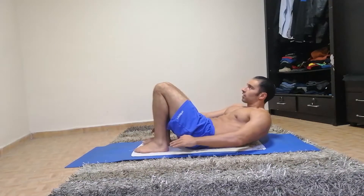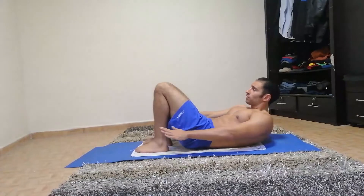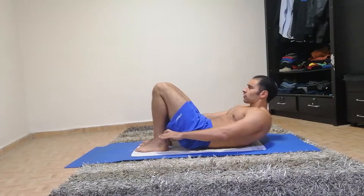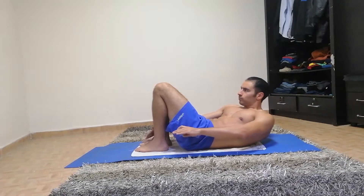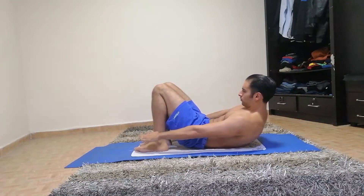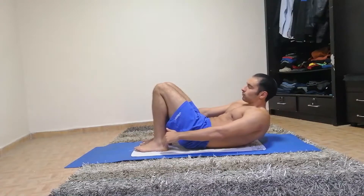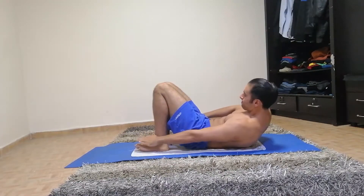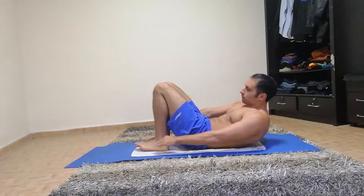20 seconds only, keep going. 6 more exercises after this one, so it's really short. 5 seconds. And rest.